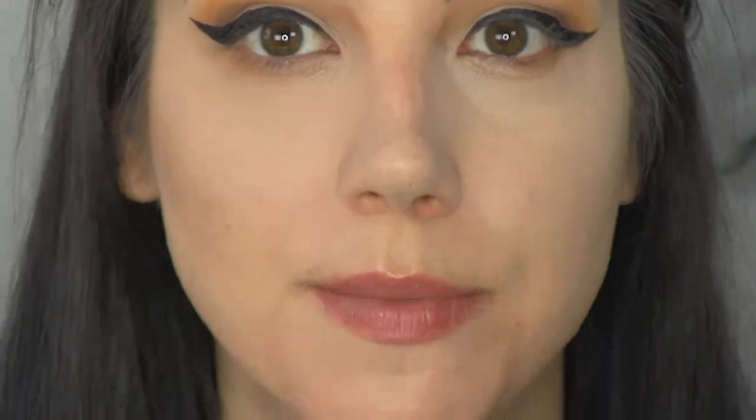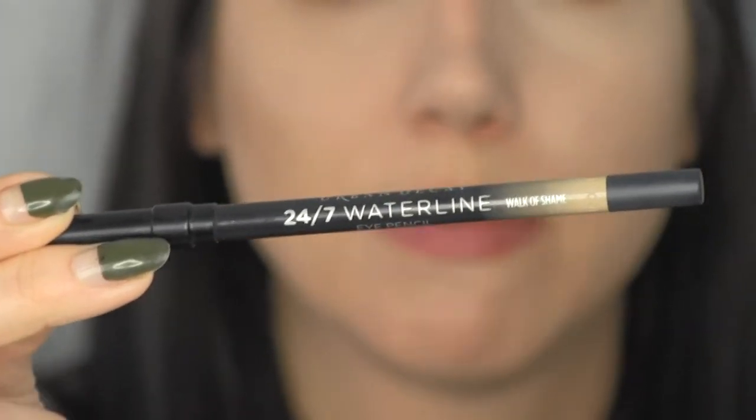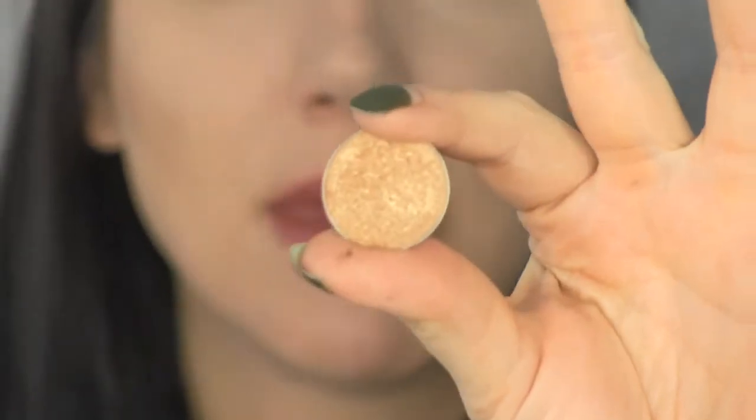To keep the emphasis on the top half, I'm going to use a nude color through the waterline — the Urban Decay 24/7 Waterline Pencil in Walk of Shame, which is my favorite waterline nude. I also want to put just a touch of highlight on the inner corner of the eye, nothing too crazy, so I'm using Makeup Geek Foiled Shadow in Magic Act.